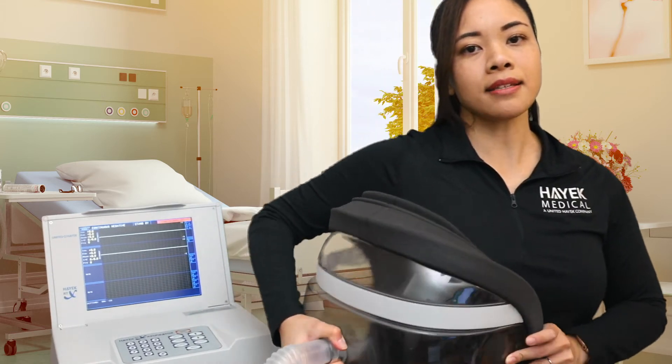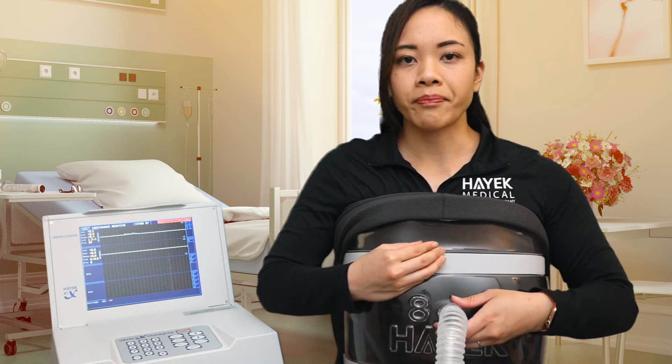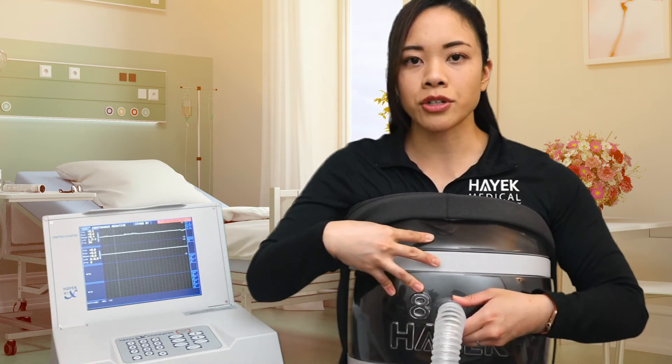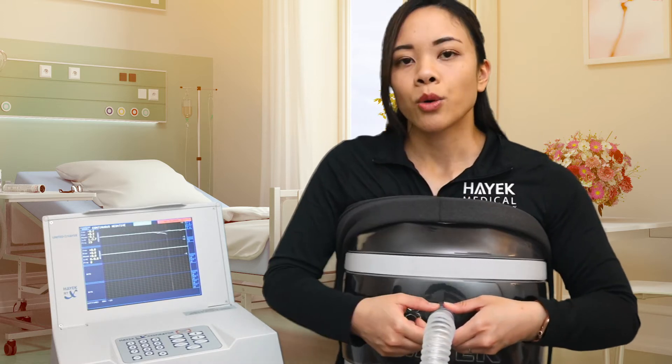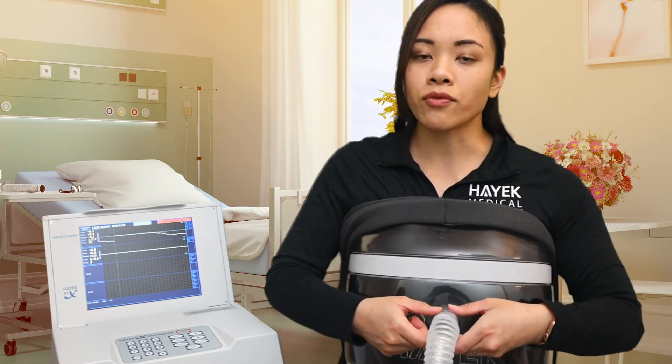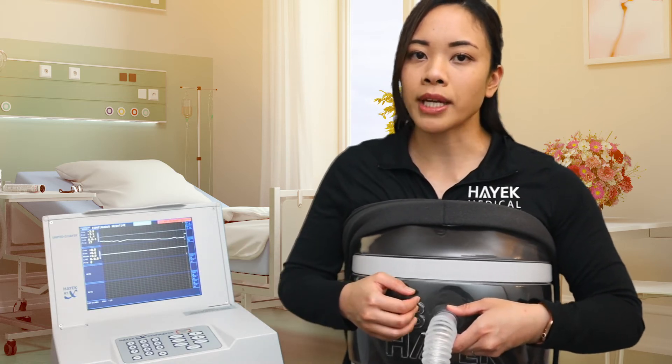So we'll go ahead and place the shell onto our patient and make sure that you apply pressure so that the cuirass shell is up against their body. Once we press start, we would wait for the machine to pressurize to the set pressure that we went ahead and placed.